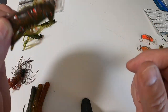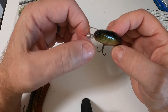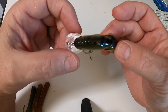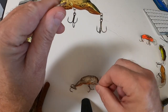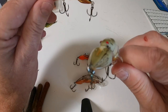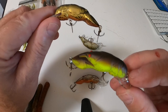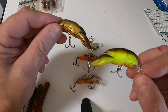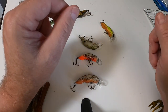On to hard plastic crankbaits — I'm a firm believer in the Rebel Craw. I've loved their products since I was a kid. They come in a multitude of colors and bill sizes for different depths, and they work very effectively for bass — smallmouth, largemouth, and rock bass. You can pick them up just about anywhere; Walmart carries just about every color of them.